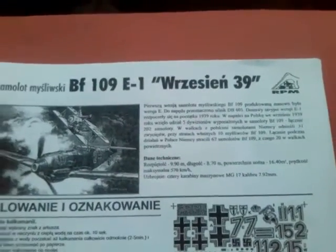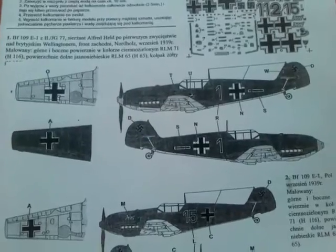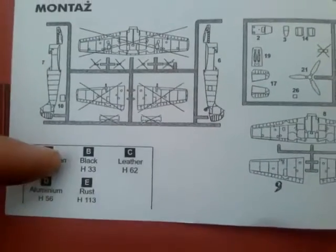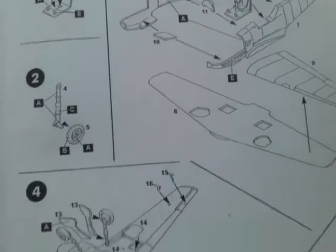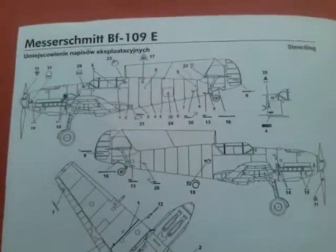Instructions — I cannot read them because I don't speak Polish. You've got, however, the instructions here for decals: one, two, three, four, five options. There's a sprue map and a callout guide and build steps — pretty simple steps, they're not difficult to follow. Five steps on the front and it's just about built there. Turn over onto the back and there's handily a stencil guide.